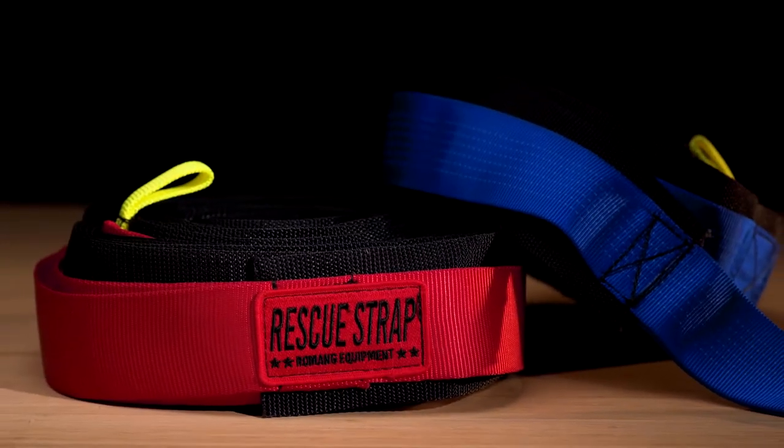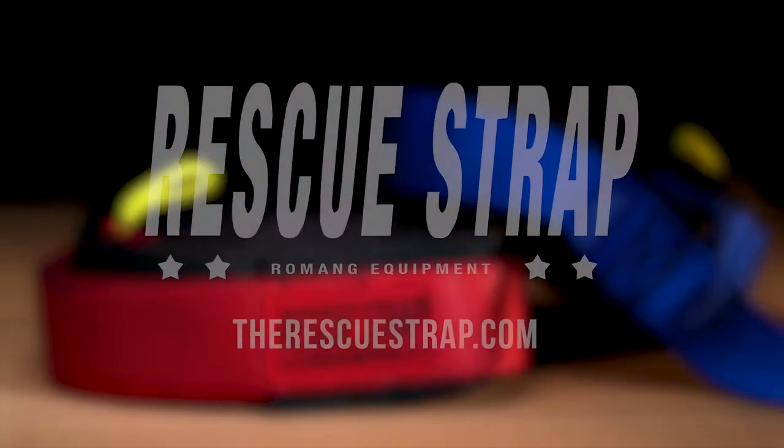So, lift smarter, not harder. Work safer and easier with Rescue Strap.